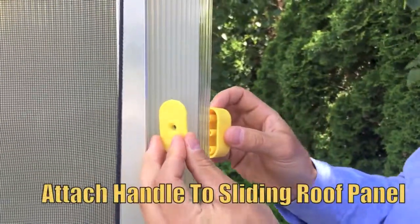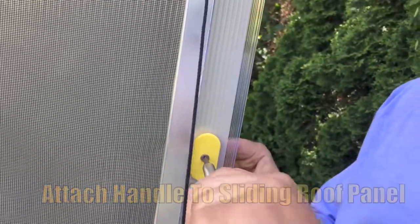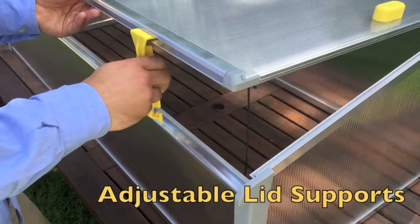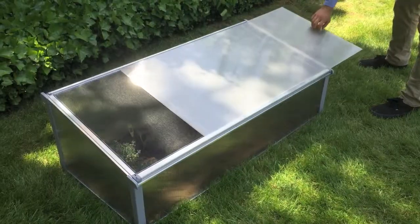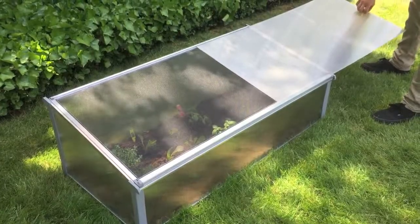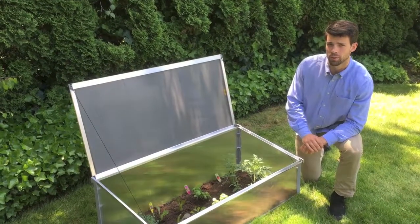You finally get to use an assembly tool. Four quick turns of a Phillips screwdriver attaches the yellow handle. Removing the protective film can be done at literally any stage you wish — we removed it at the very end. As you can see, we already have the jump on spring, and it's only the middle of February.